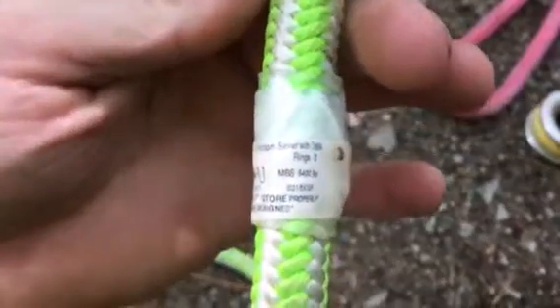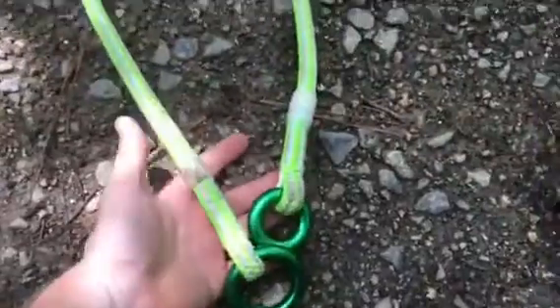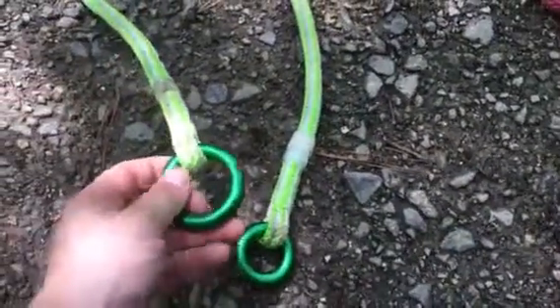ABR friction saver with DMM rings, rated for 5,400 pounds. It's an awesome piece to get — it's super well built, super strong, and the rings are so smooth.